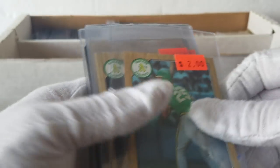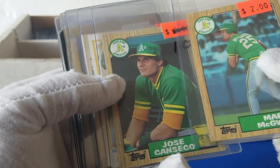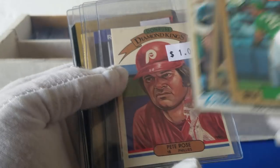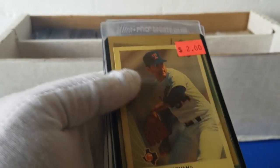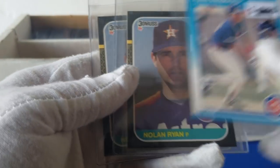Then we've got some Mark McGwire — well, really 85, but 87. Great Rod Carew, 78. Diamond King Rose, Randy Johnson. Randy Johnson. You've got the 90 Leaf Nolan Ryan. Sandberg.